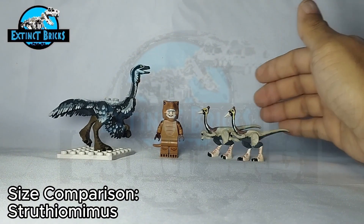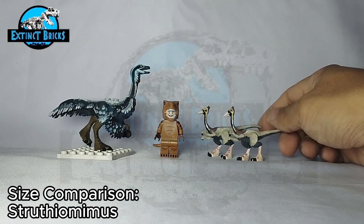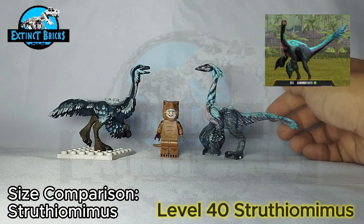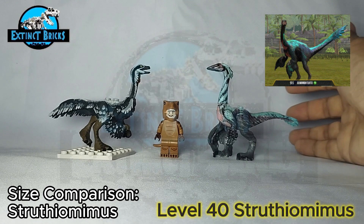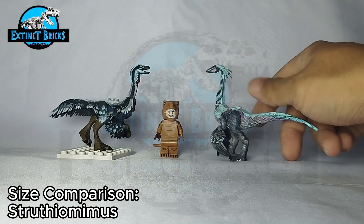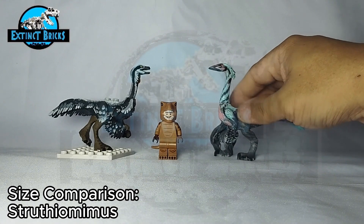If you haven't seen the Pelicanimimus, it's a very simple design and you might actually learn from it and see if you can do a similar custom on your own. We also have here a design by Ibitol Universe — Uncle Mike made this one, and I think he really nailed the design of the Struthiomimus level 40 from Jurassic World the Game. It has this turquoise-black coloration and some areas where pink would show up. It looks very fearsome in my opinion, and in terms of size it's a good comparison to our Struthiomimus.